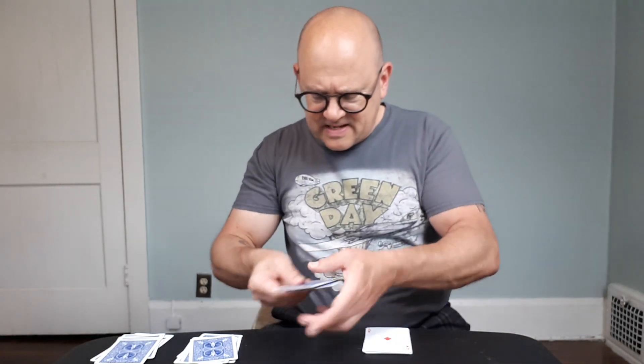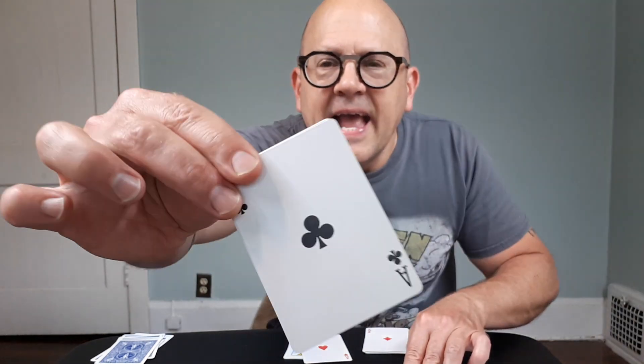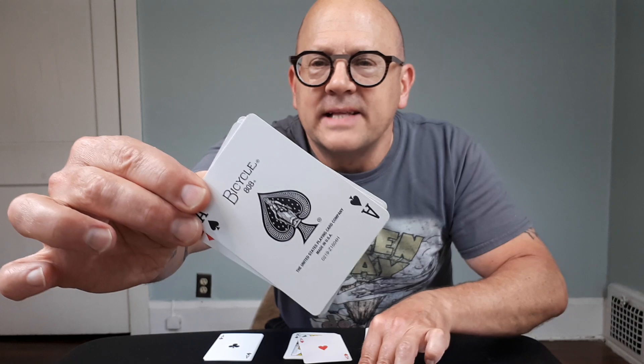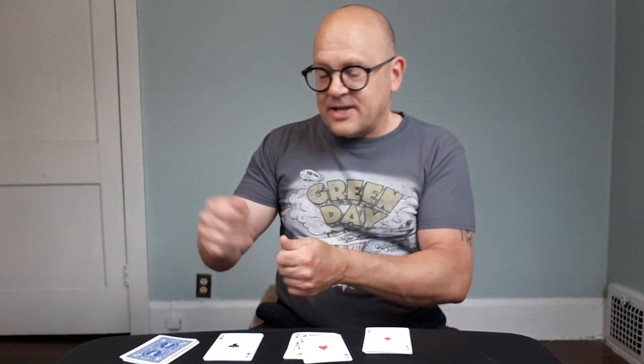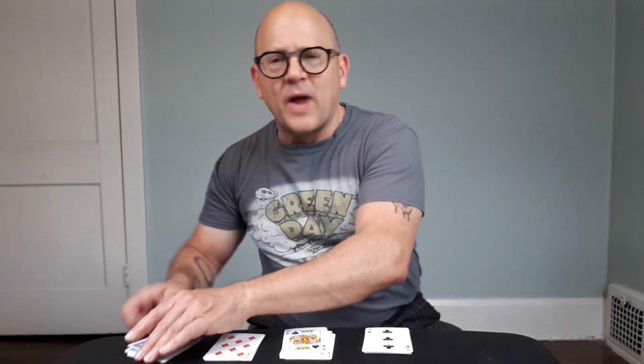Ace of diamonds. Ace of hearts. Ace of clubs. And finally, of course, ace of spades. So this is a stop trick essentially on steroids because they do it four times. You arrive at the four aces, and it is so magical and so direct.